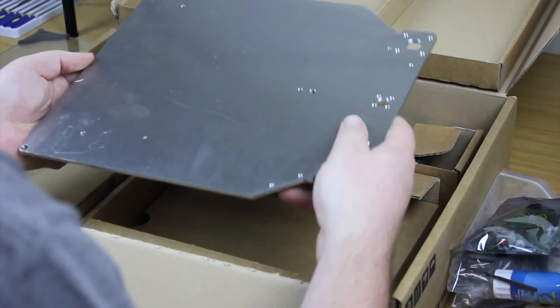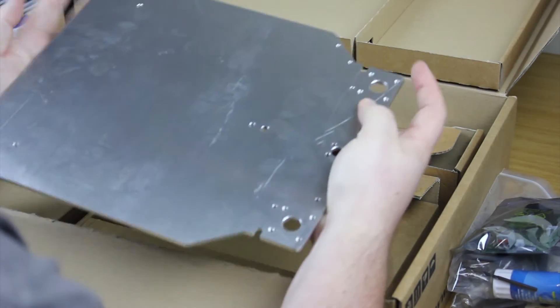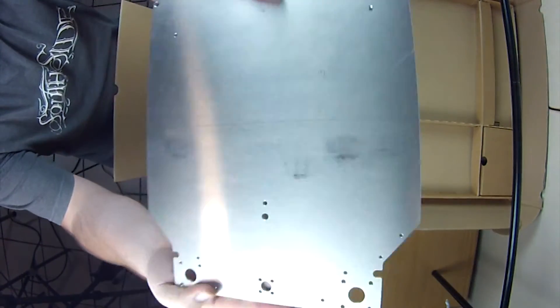Once we've finished with all of that, the first thing you'll see is the aluminium base plate — or 'aluminum' if you come from the States. It's the aluminium plate at the top and it's already been pre-drilled, so that's ready to go.